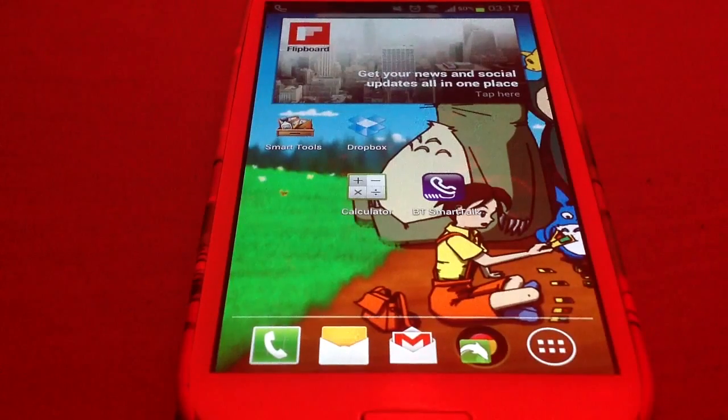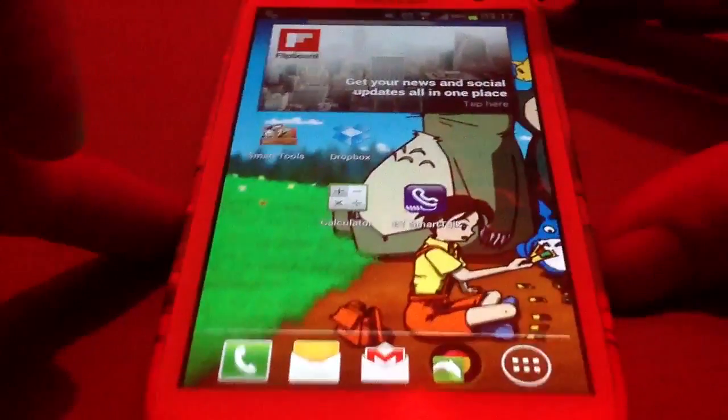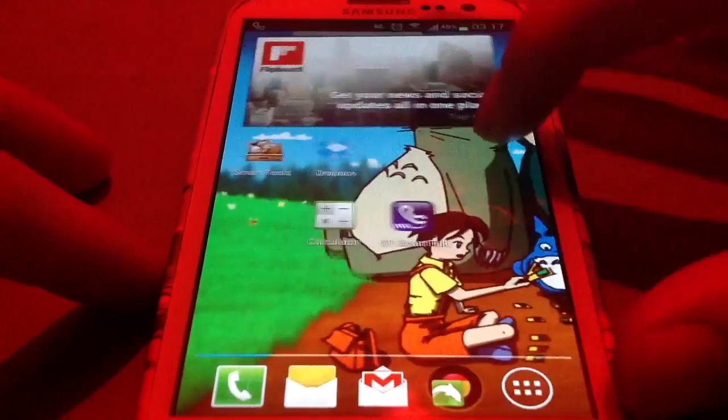Today I'm going to show you the BT Smart Talk application. I'm running this on a Galaxy S3, which is Android. You can also run it on an iPhone, iPod Touch, iPad — pretty much any smart device from Apple or anything running Android.